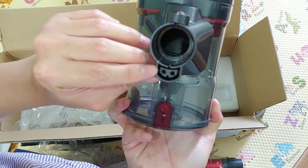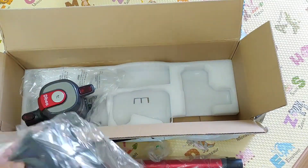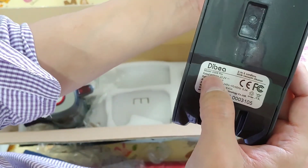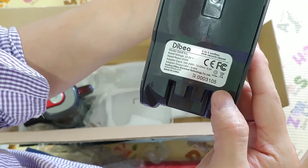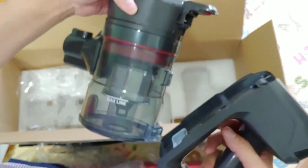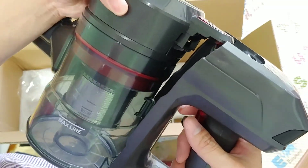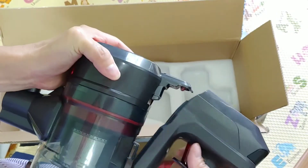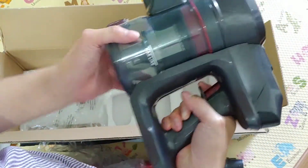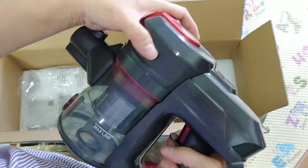It is the DBR008 Pro dust box. It has a quick release — when I press the button, the dust cover pops out, and I can put it back. It has an electrical connection to the battery and a female connector for the accessory. Let's try out the battery — you slide it up to lock.